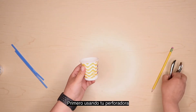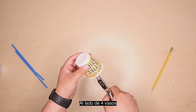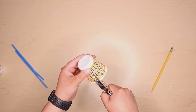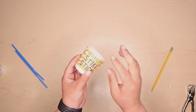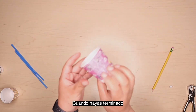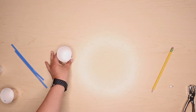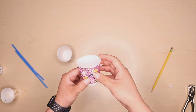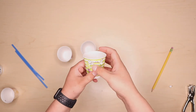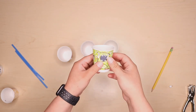First, using your hole punch, make two holes on the side of four of the paper cups like this. When you're done, you should have four cups that look like this — one, two, three, and four.